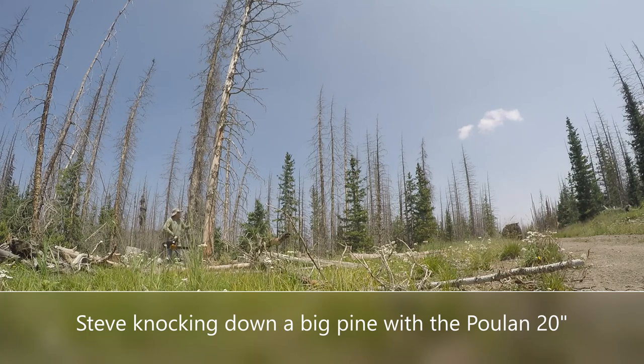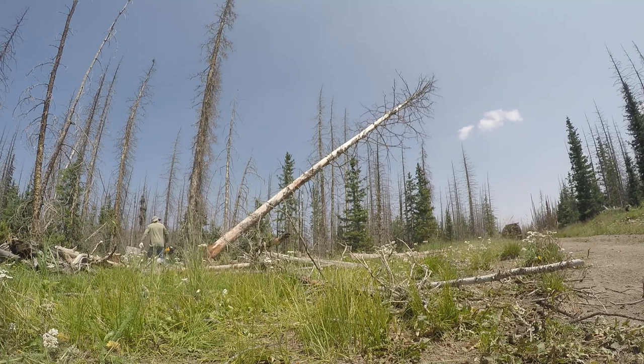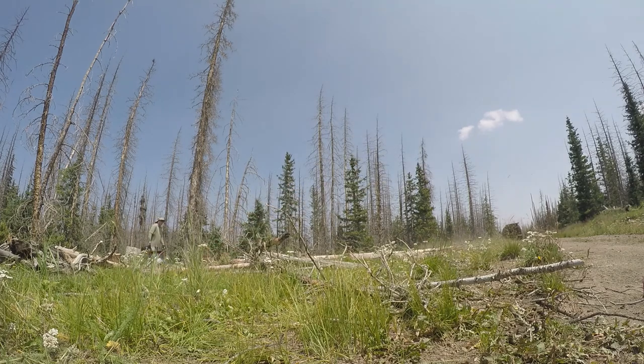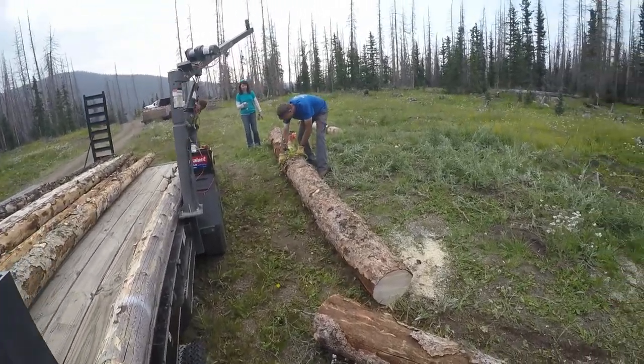Push on! There you go! Nice! Nice! Nice! Nice! It's heavy.